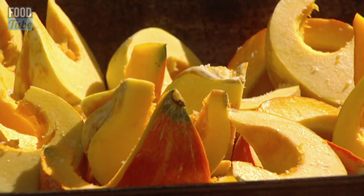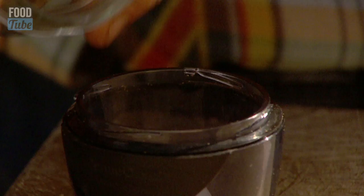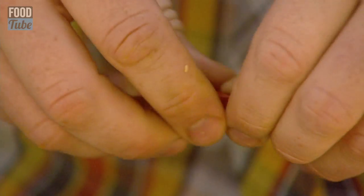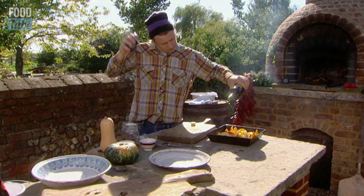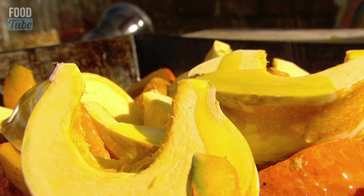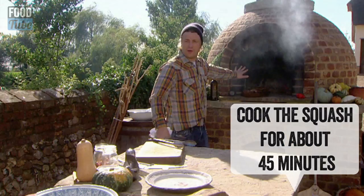A little bit of salt and pepper. I want to get a pestle and mortar — a little teaspoon of coriander seeds will be enough. A little bit of red chilli and then some cinnamon. Cinnamon is really good. A little bit of olive oil, and then once all this is smashed up just sprinkle that straight in an oven at about 180 celsius for about 45 minutes.